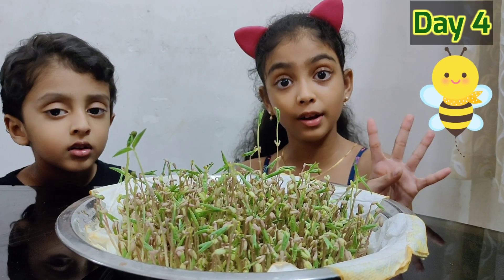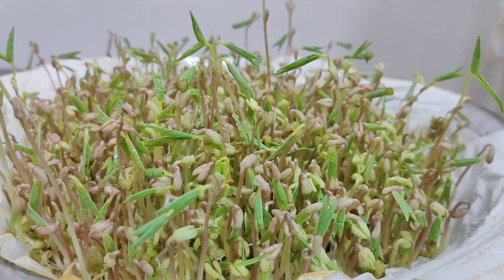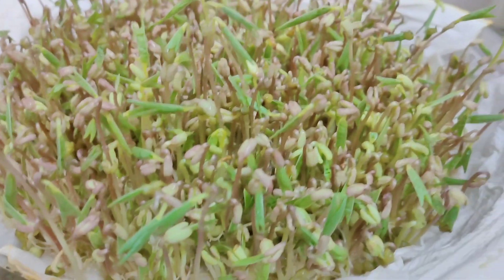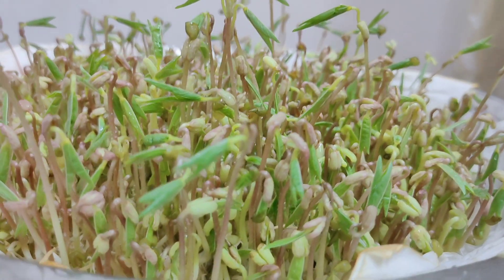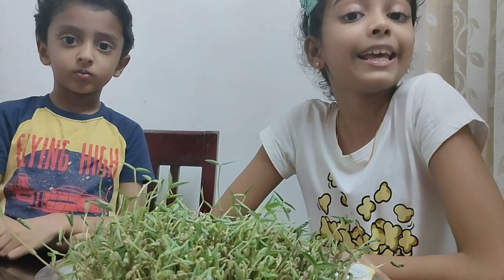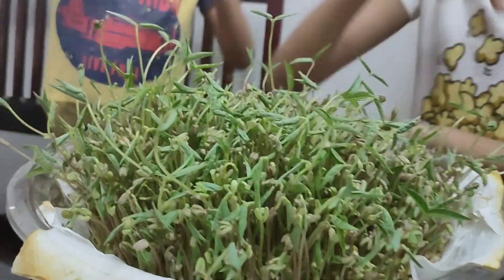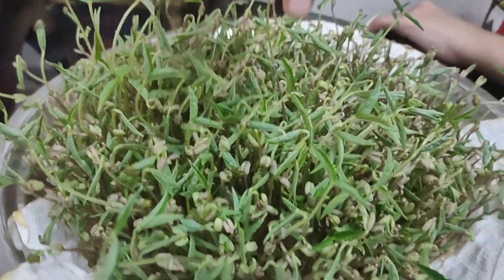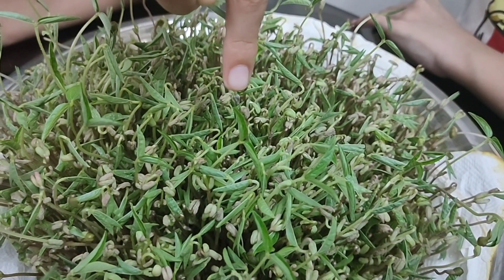Day four — all our plants got leaves. Day five — few of the leaves opened their eyes. Look at this — it opened its eyes.